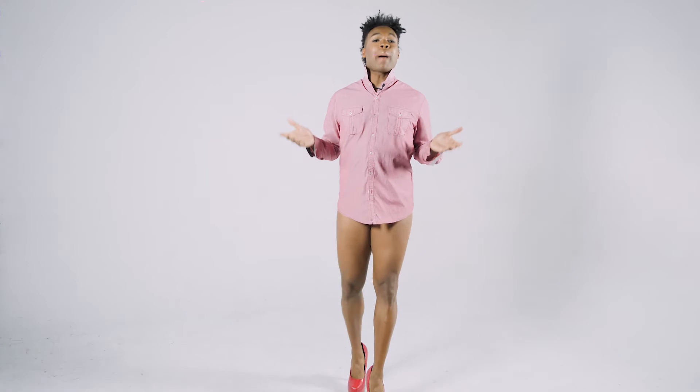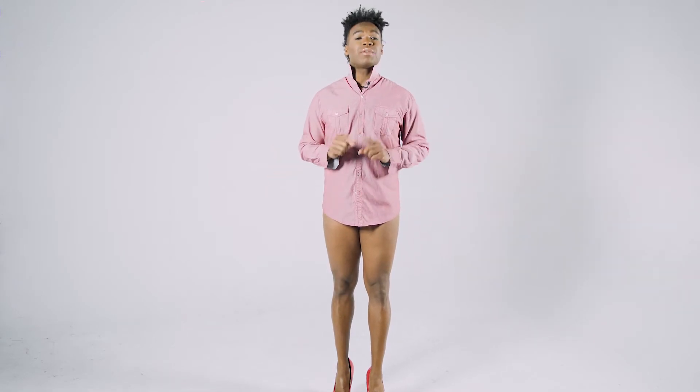I want to talk about walks, which is probably one of the most important things that you will do. I want you to find your character — that's going to help you a lot. Think about what it is that you're trying to express.